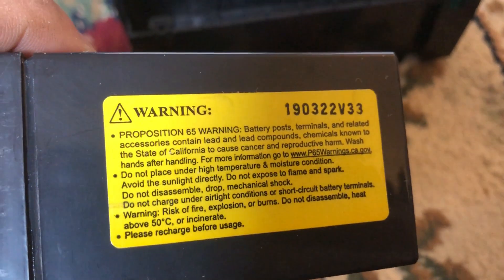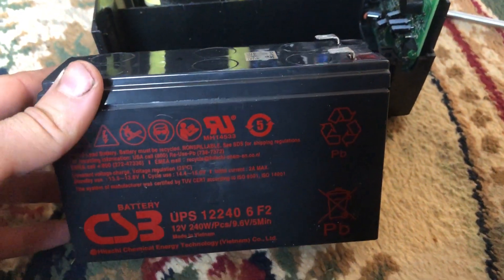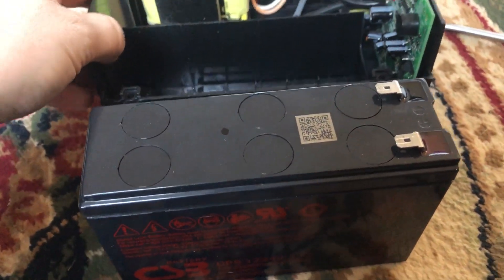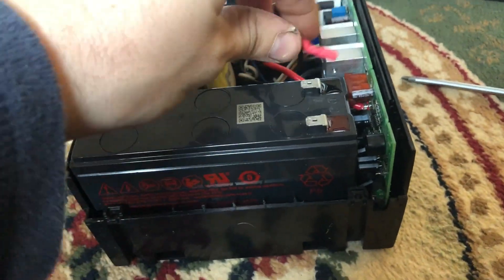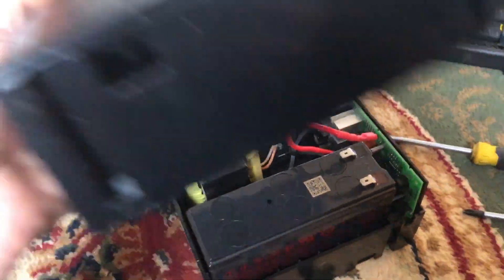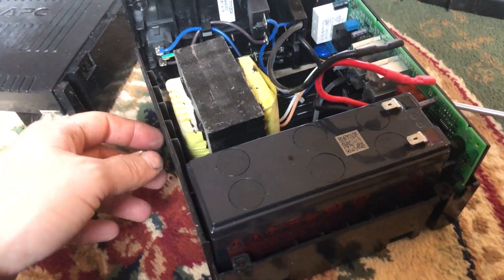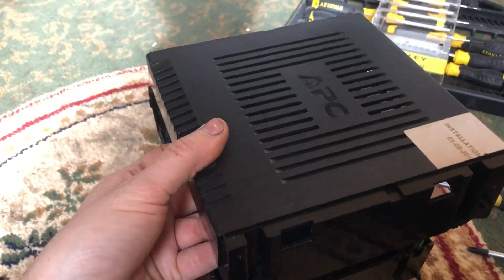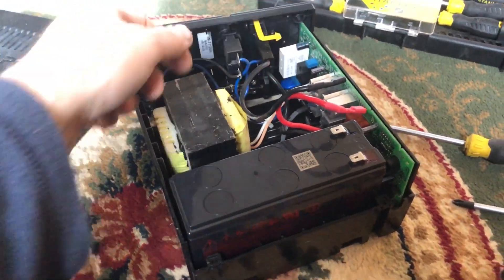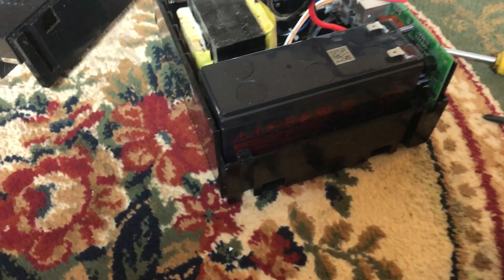At the time of making this video, in the UK you can actually buy these replacement batteries for around 18 to 20 pounds. When it comes to refitting, it's a case of putting the battery in, connecting the terminals up, refitting the side panel, putting all the screws in the back, then the front screws, and popping the front cover back on, and you're done.